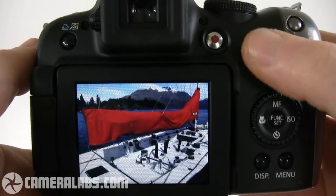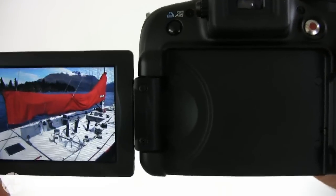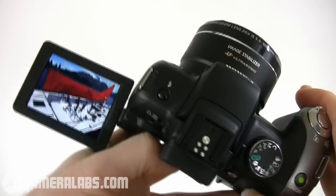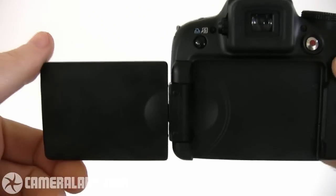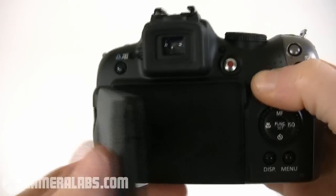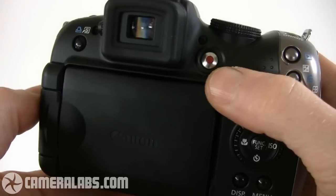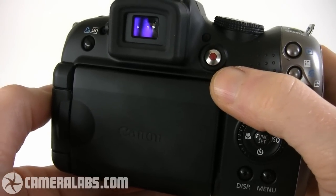Much more importantly, this is a fully articulated monitor, which means you can flip it out and twist it to almost any angle. This is very useful when composing high over the heads of crowds, or equally at very low angles. You could also point it at the subject for self-portraits, or twist it around and back on itself for protection. This articulation gives the SX-20IS enormous flexibility, and it's a key advantage it has over its arch-rival, the Panasonic FZ35 or FZ38.